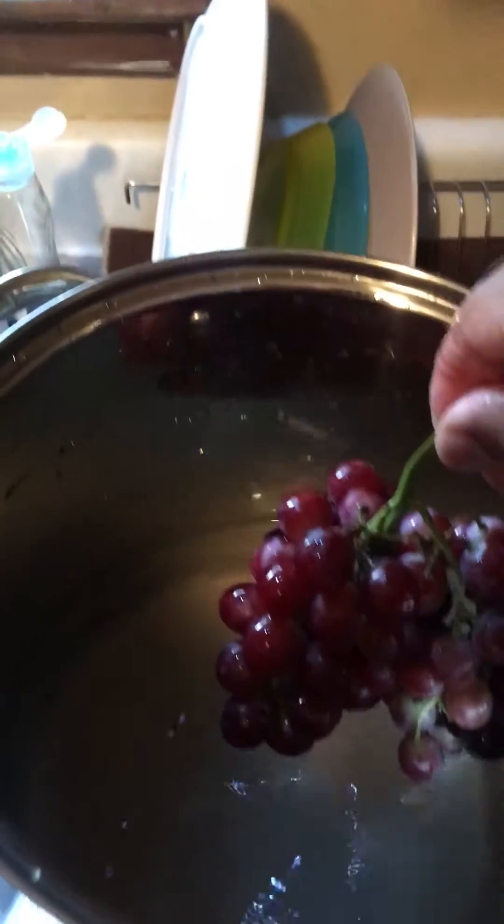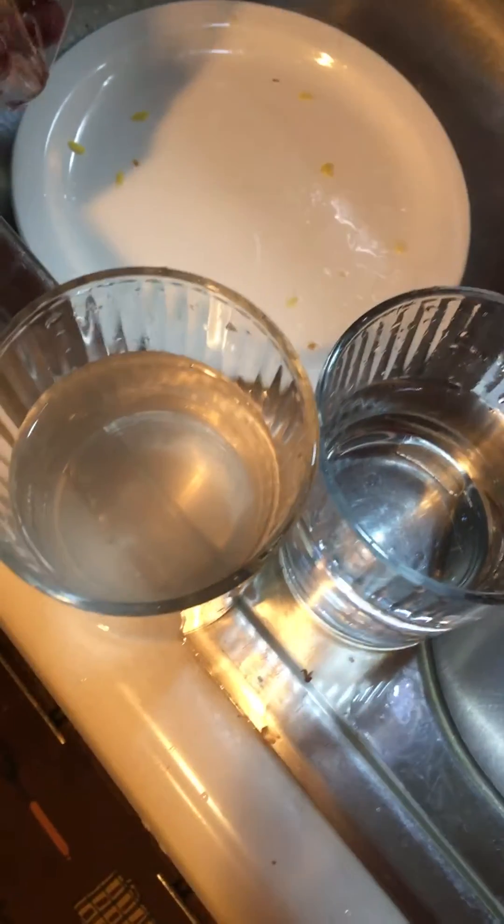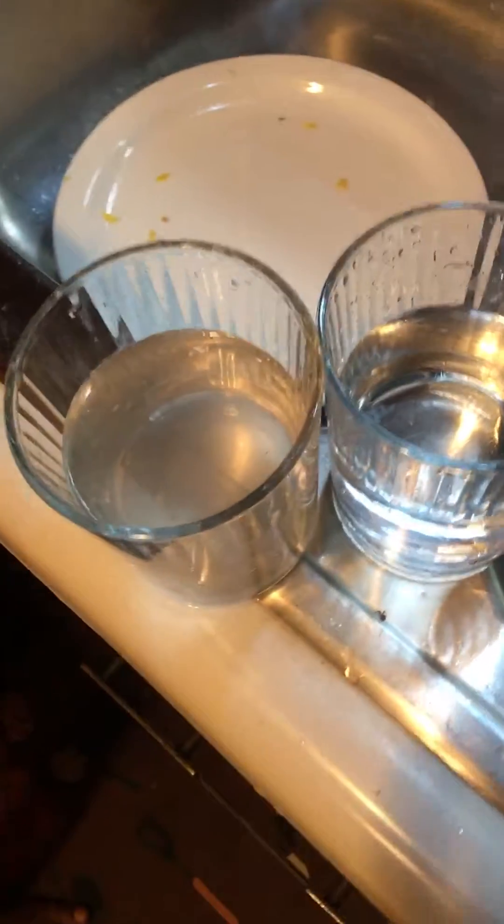This is why you need to wash your fruits and vegetables. I washed them with hydrogen peroxide water, and as you can tell, the water is pretty nasty. Here's a comparison of the water from in here.